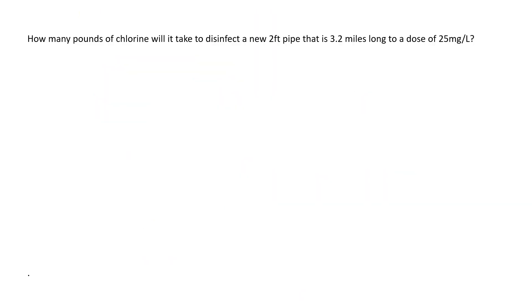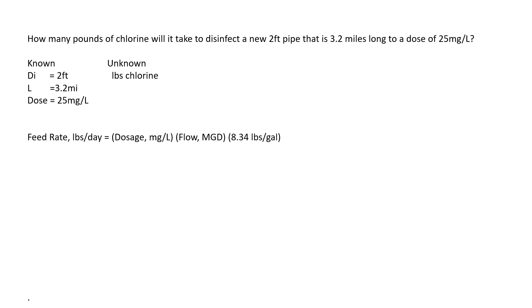Here's our first question: how many pounds of chlorine will it take to disinfect a new two-foot pipe that is 3.2 miles long with a dose of 25 milligrams per liter? I always like to pull out my known and unknown from word questions so it's easy to keep track of. What we know is the diameter of the pipe is two feet, the length is 3.2 miles, the dose is 25 milligrams per liter, and what we don't know is how many pounds of chlorine we need.